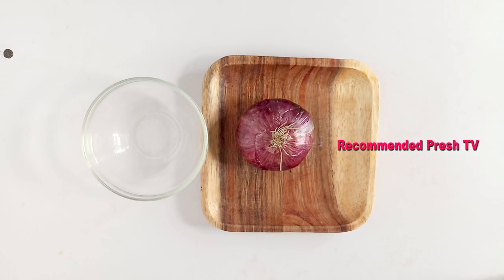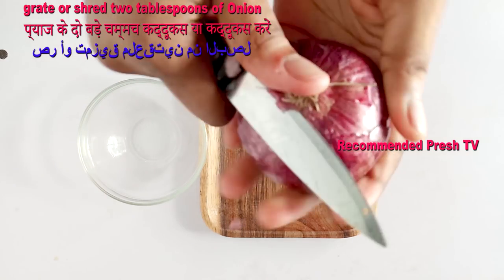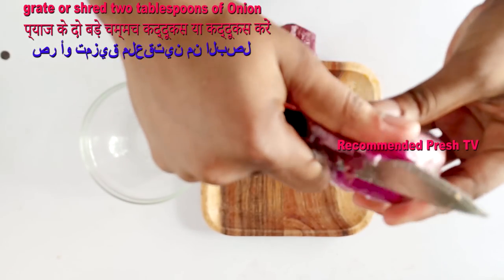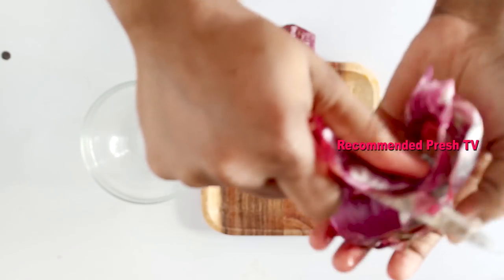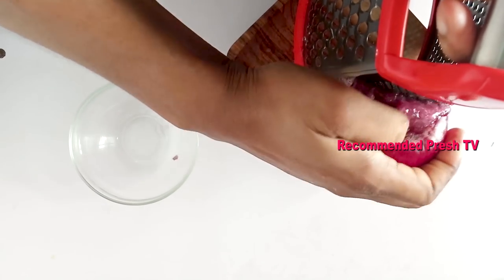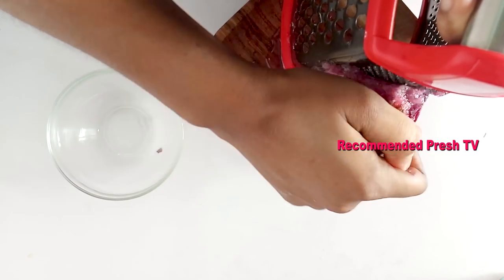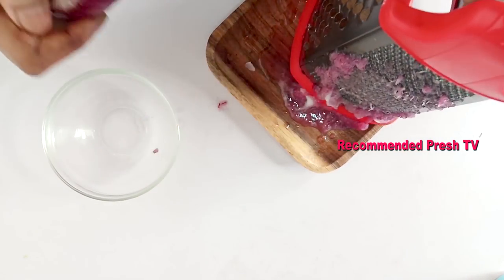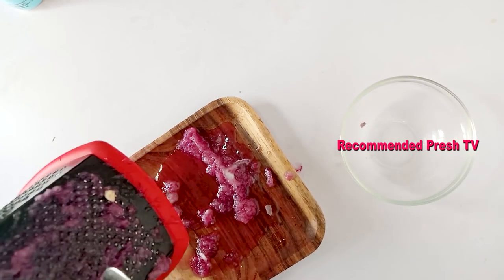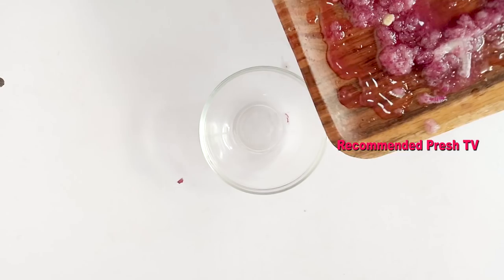To prepare this gray hair remedy, we need onion. I will grate just two tablespoons of onion. Then I will transfer this to the bowl.